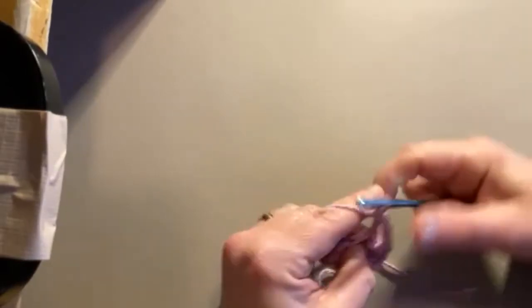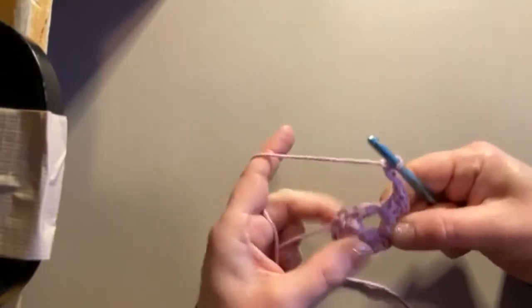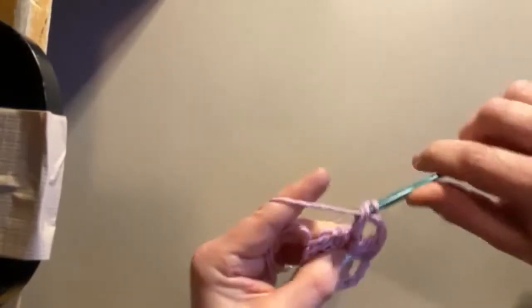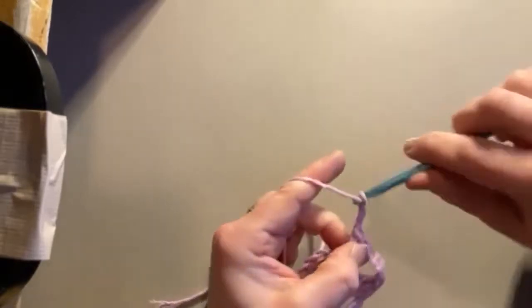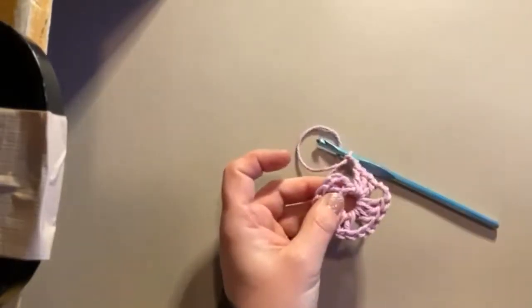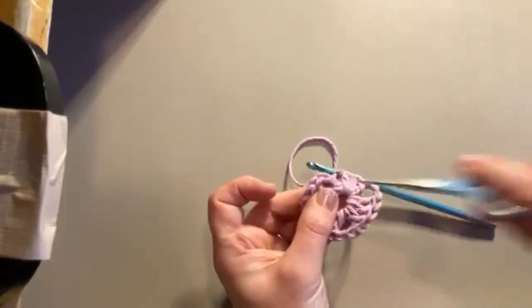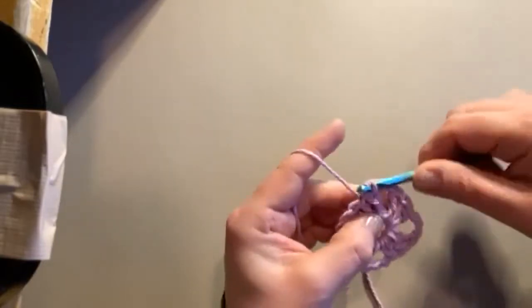One, two, three - and I'm going to make my last cluster: one, two, three, chain three. The same thing with the chain three - it is easier if you join at the chain three top. So one, two, three - with this one you want to join at the top of your chain three. That might be a little tough but you wiggle in there. Slip stitch - so it kind of looks the same. The only thing different is our corners have a chain three.